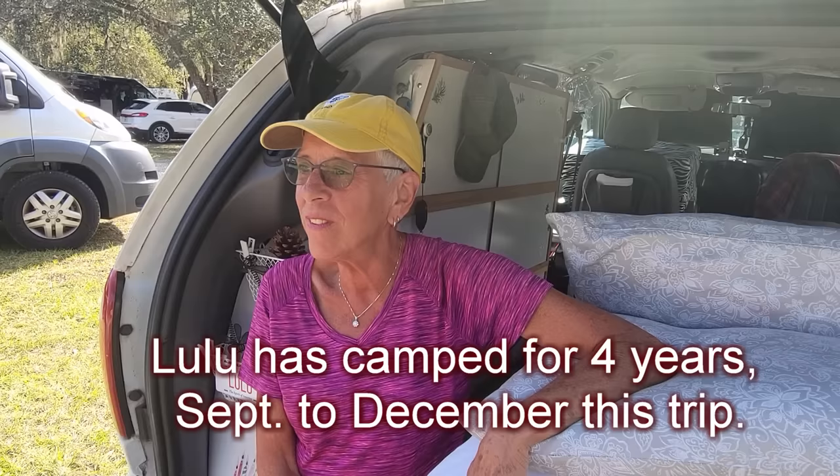Hi, my name is Lulu and I am from Massachusetts. I've been on the road since September - I left my house in September and right now it's December. When I first started out I just had a mattress on the floor and a big pile of plastic crates filled with stuff. It wasn't the most convenient way to travel but it was fun and adventurous. Over the past four years it's evolved.